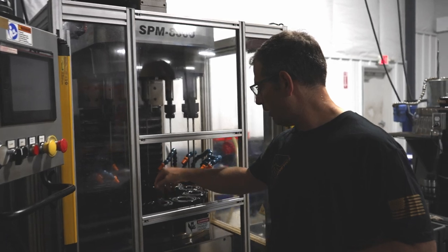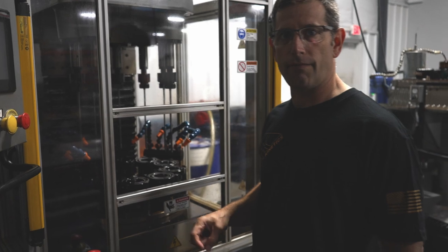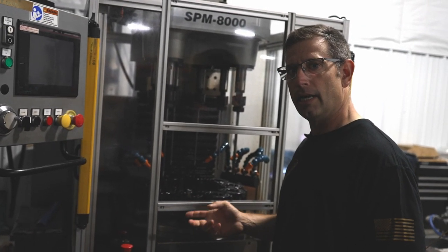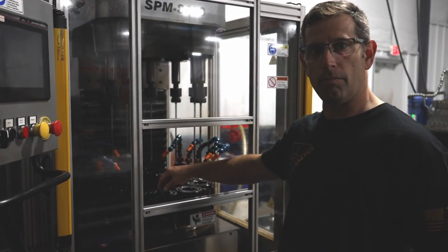The next step in making this P365 barrel will be to go into our automated honing machine. It's an eight-station progressive hone to create the finished bore size and surface finish of the barrel prior to broaching.